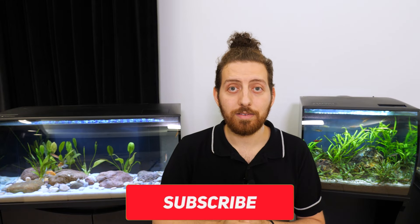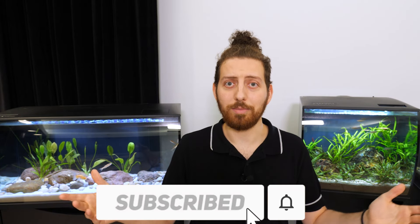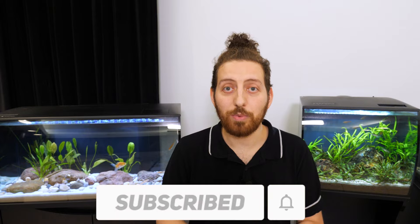And that is it for today! Be sure to hit the link in the description down below or head over to fluvalaquatics.com to learn more about M-Series heaters. If you have any questions, concerns, or conundrums please leave those in the comment section down below. If you enjoyed the video hit the like button, and if you haven't already subscribe and hit the bell icon to be notified when we upload a new video. Thanks for watching, we'll see you next time!